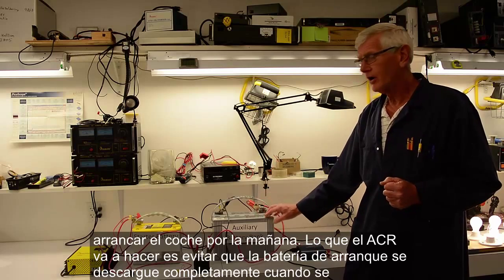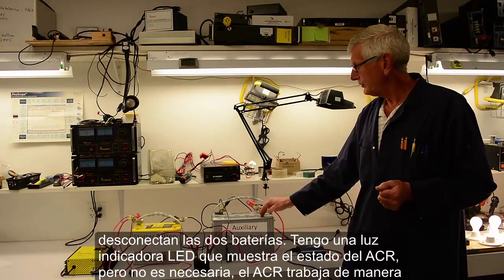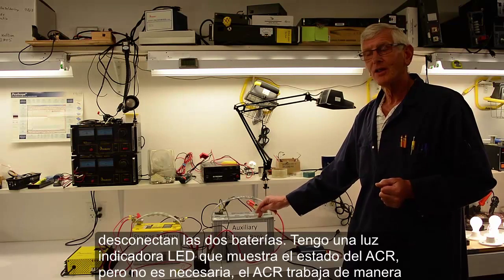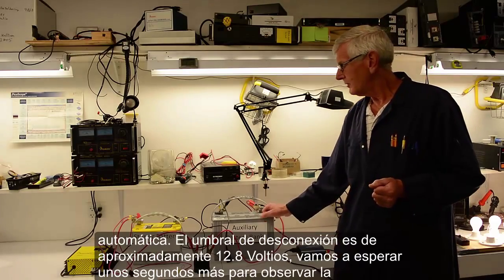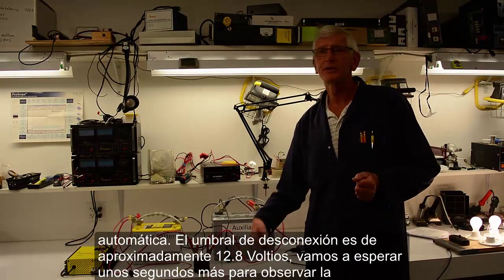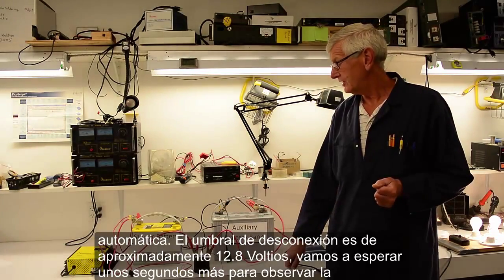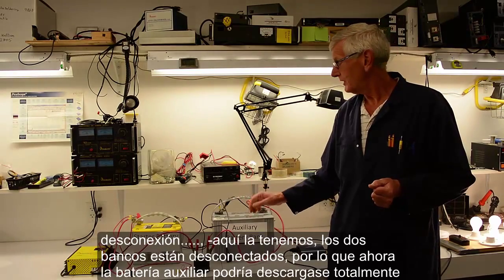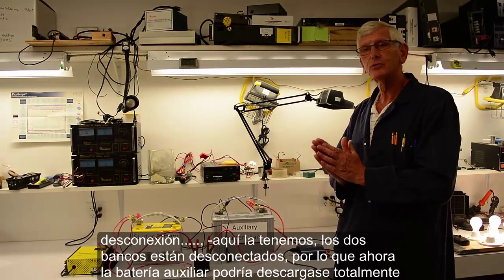What the ACR will do is disconnect the two banks when the voltage reaches a certain threshold on this battery. That will save your starter battery from being discharged. You don't have to have an LED, but it's a good indication of the status of the unit itself. After the voltage drops below about 12.8 volts on this battery, the two battery banks will become separated.